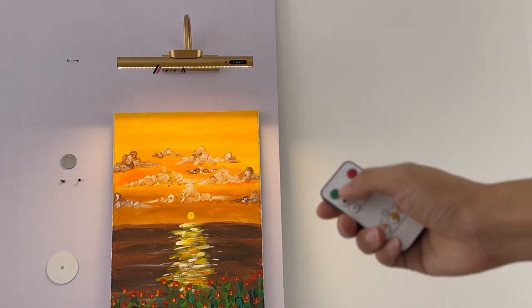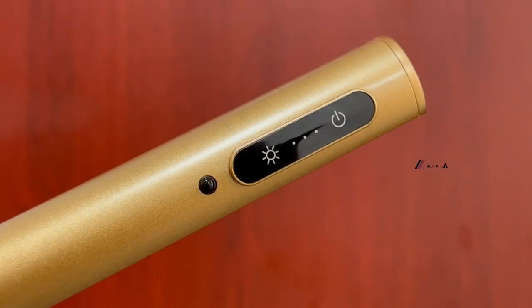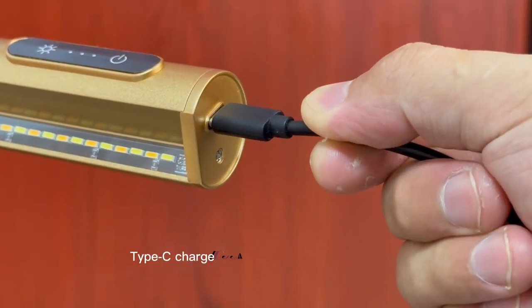This is a charging wall lamp that supports remote control of color, temperature, and brightness. The body is made of high-quality aluminum with a matte coating surface treatment, smooth and delicate.